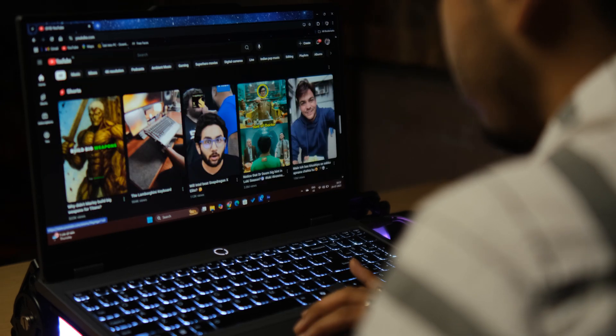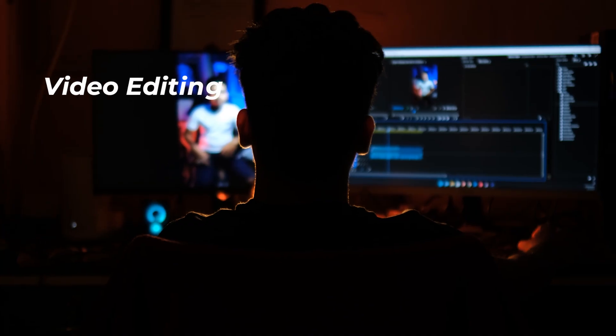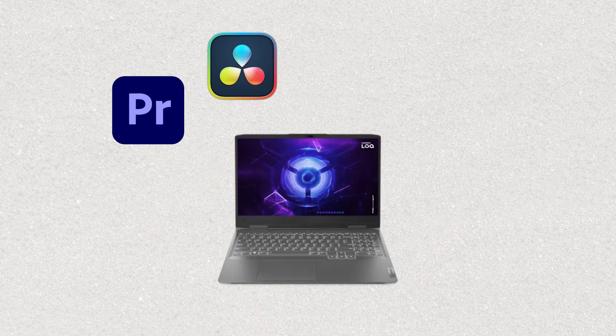Hey, I am Suprio, and I have used this Lenovo LOQ for the past one year. This review is specially for those of you who are doing video editing, animation, or content creation and wondering: can this laptop handle professional level workload without breaking the bank? Let's find out.